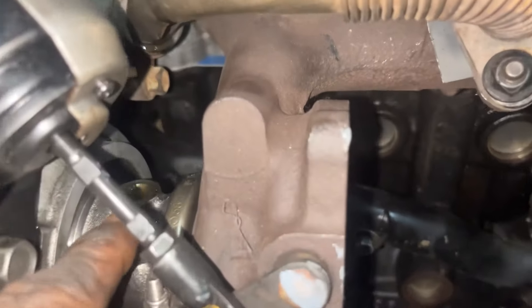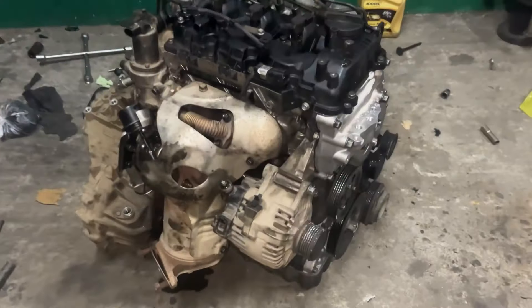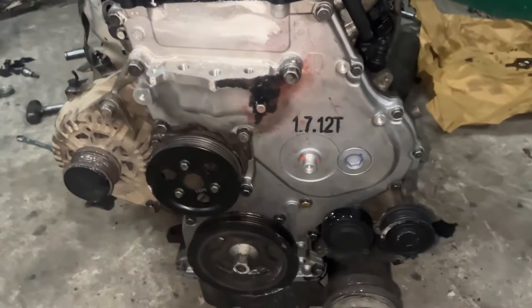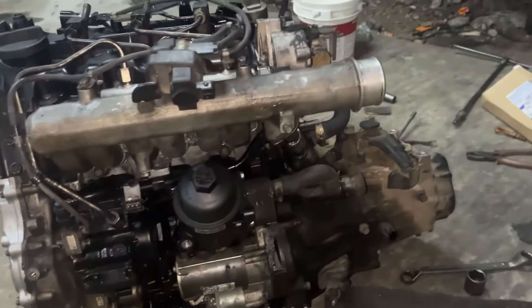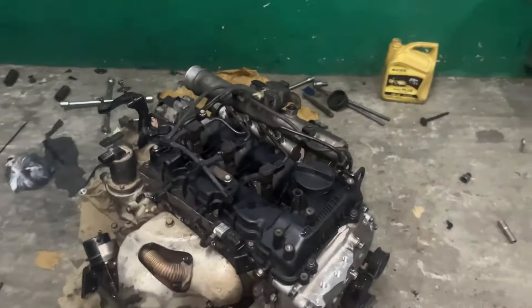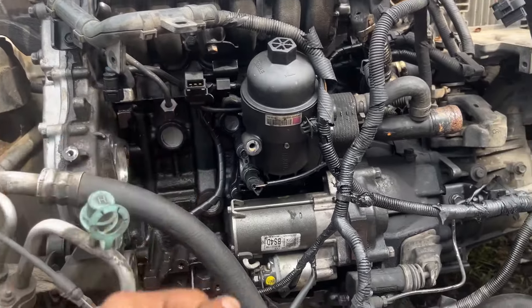I will fill the oil in the pipe, fill the pipe, and fit the pipe. I will assemble the engine in the car and load the engine in the car.